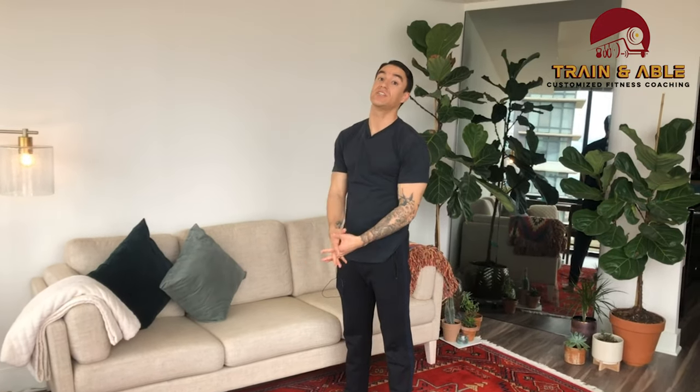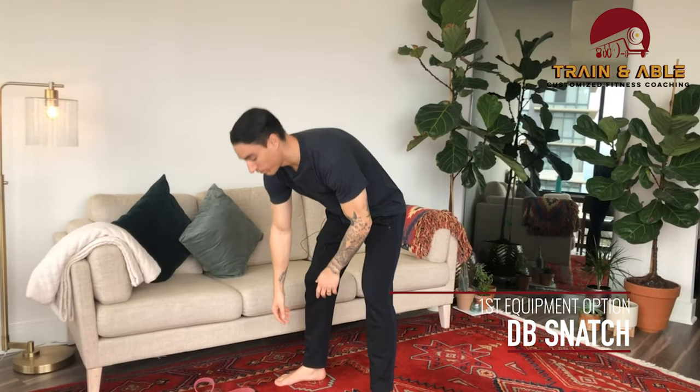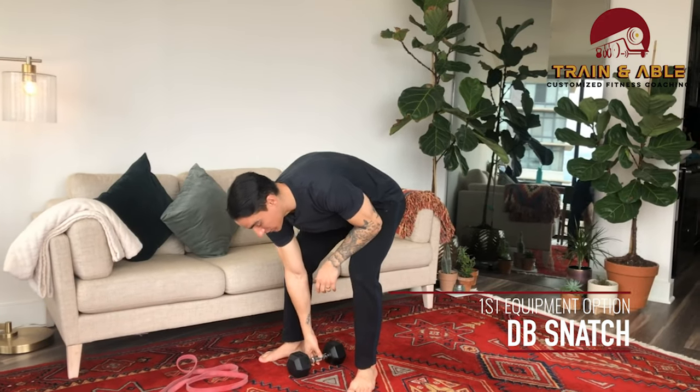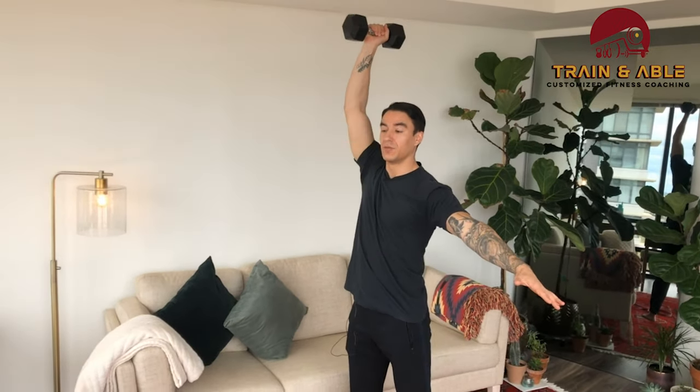Last but not least, we go back into 20 jumping jacks. That's our unweighted option for today's workout. If you have a dumbbell or band, you'll replace those push-ups with a single-arm dumbbell snatch. Grab your dumbbell, put it on the ground, non-working arm stays off to the side, then jump, pull, punch overhead, and bring it back down.